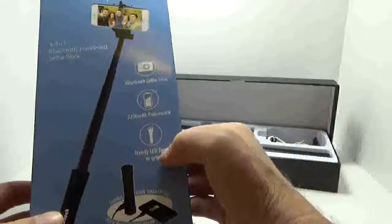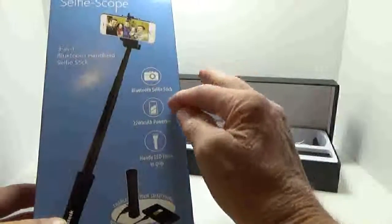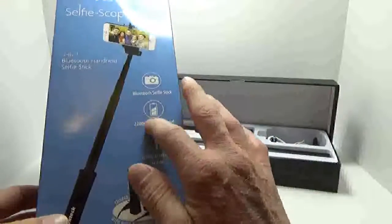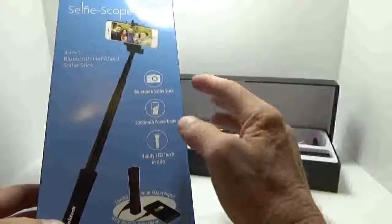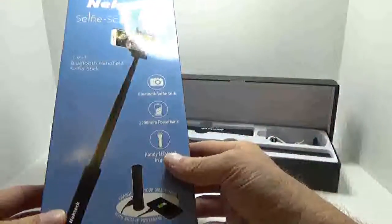The box shows a handy LED torch in grip with a 2200 milliamp power bank — that's about what a lot of phones typically come with, so you're almost going to be able to effectively double the life of your telephone by using this. That gives you an idea of what to expect for charging purposes.